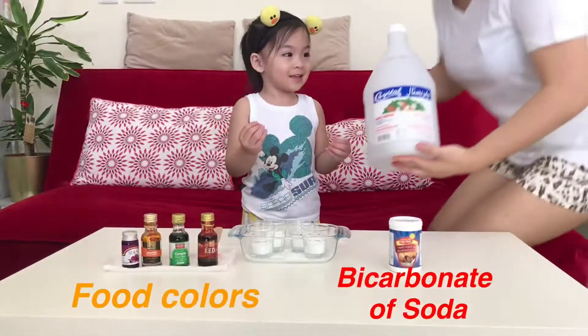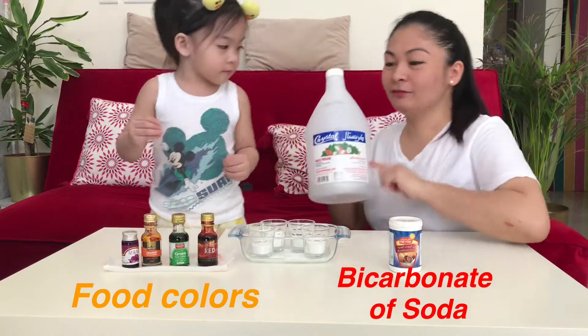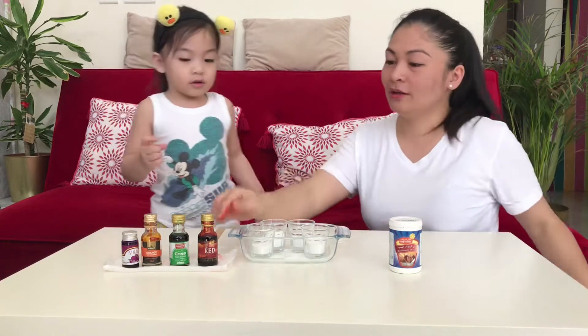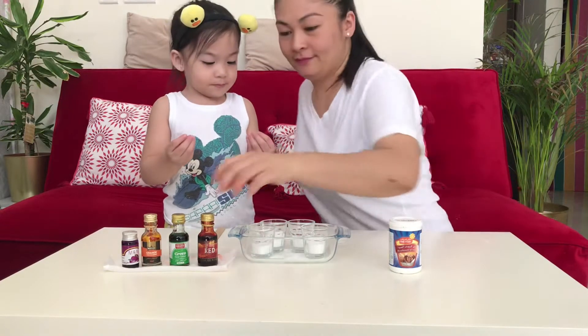Maxine, mommy forgot the white vinegar. This is the white vinegar. Here, we will put this, but first we need to put the color. Okay, so what color do you want? We put one color each glass. Okay, are you ready? Yeah. Okay. Now it's cold.